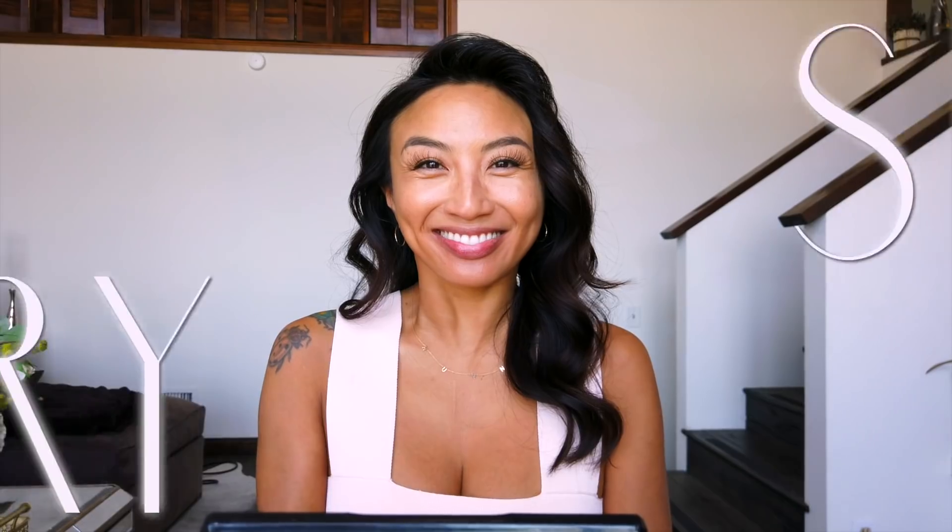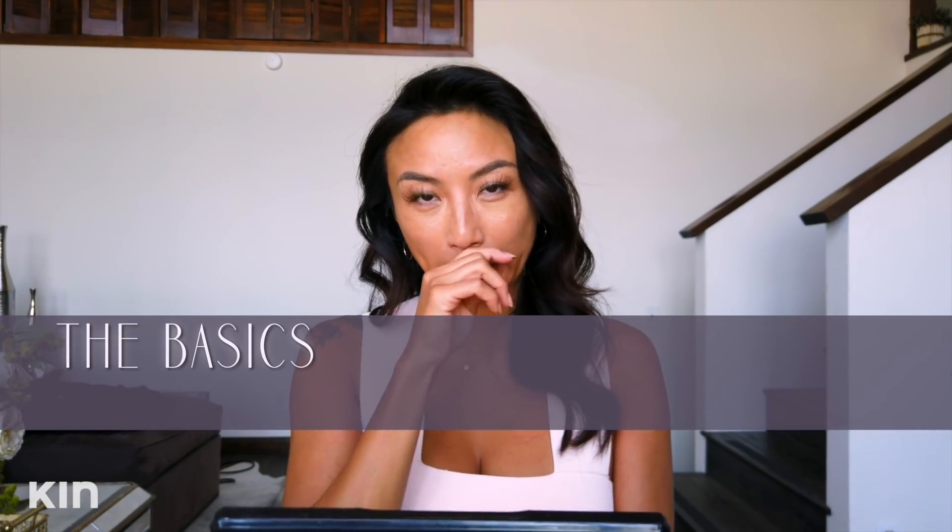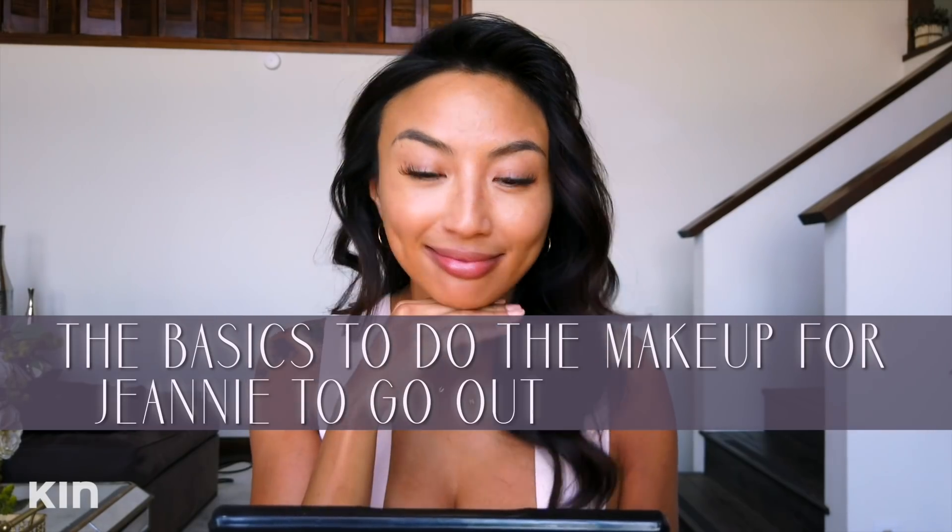Don't forget to subscribe! Bye! Stop. Keep going. Mom, just do it on your own. Nobody's going to stop you. Don't forget to subscribe and talk about — don't close your legs. Talk about why you would subscribe. The more you subscribe, the more — Hello, honey! It's going to be longer. Forever. If you don't subscribe, we're going to stop it. No more. Today, I'm going to teach you the basics to do the makeup for Ginny to go out summertime. Not drama makeup. Basic only.